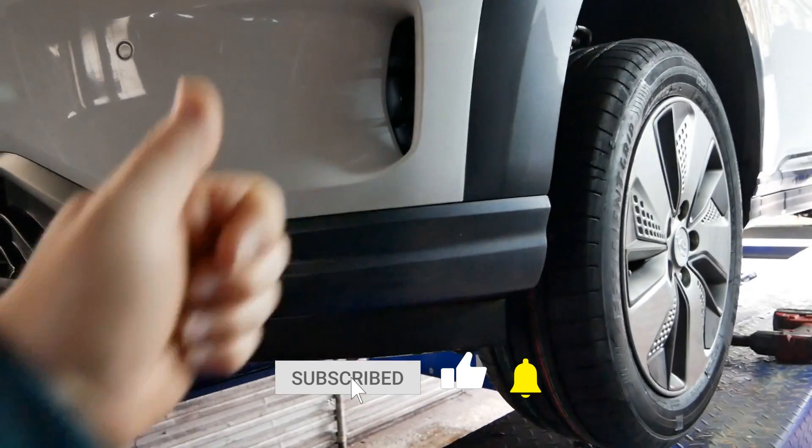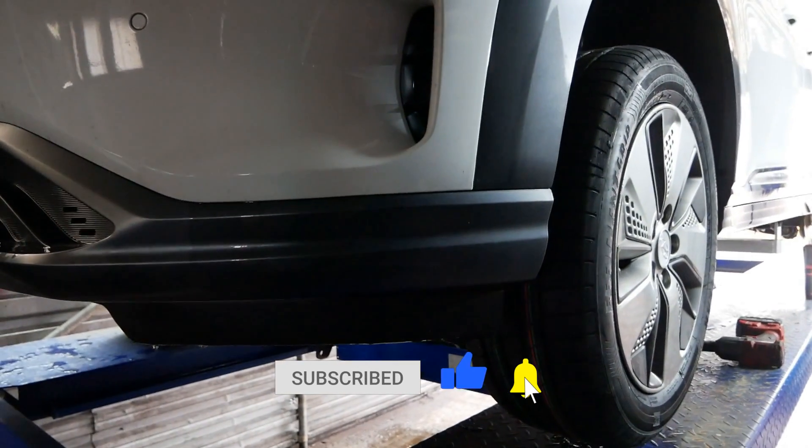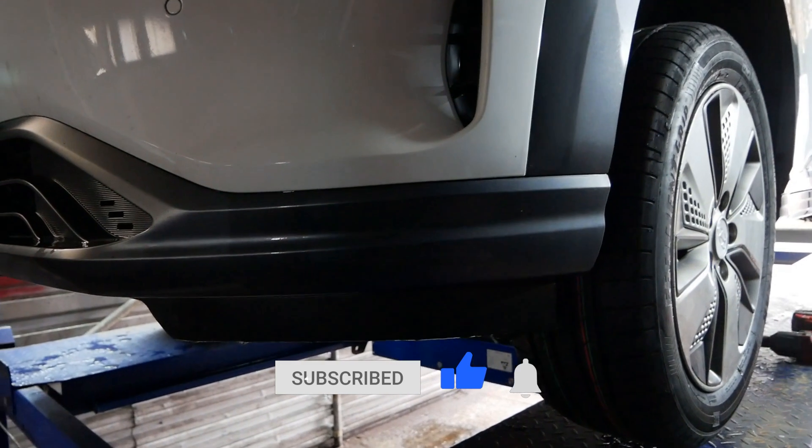So that will do for this one. If you found it useful, as always please do click that thumbs up — that really does help — and do subscribe to the channel and I'll see you on the next video.